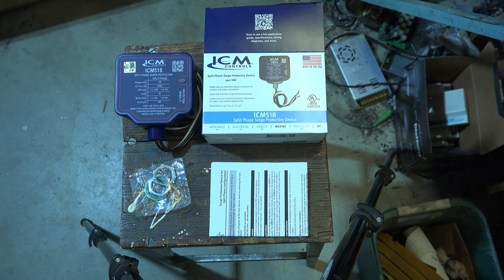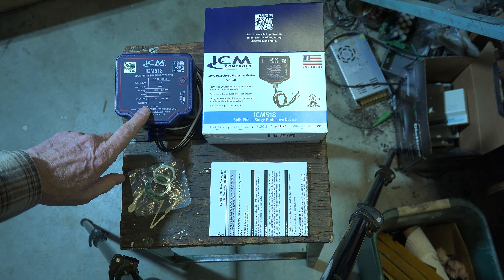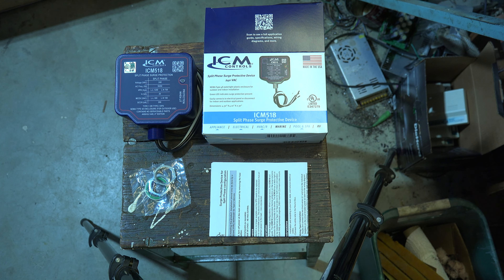What we're looking at here is the ICM 518 — this is a surge protective device. It's a Type 1 and Type 2, which means a Type 1 goes before the breakers in the panel, coming from the lines in, and a Type 2 is downstream of the breakers. This is 240 volts, so it could go into a breaker panel to protect everything downstream, or it could be used on an air conditioner disconnect to protect from surges there.